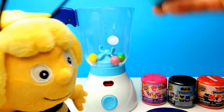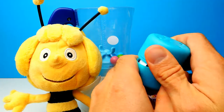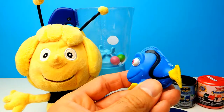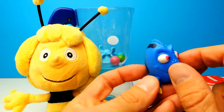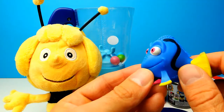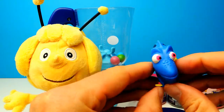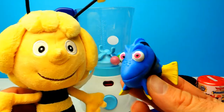Here we have the blue capsule with a Finding Dory toy hopefully. And it's Dory herself - it's Dory! I love the blue fish. Interesting blue color, I also love the yellow. It's also kind of squishy, not super squishy, but a little bit. Super interesting and super adorable, at least in my opinion.